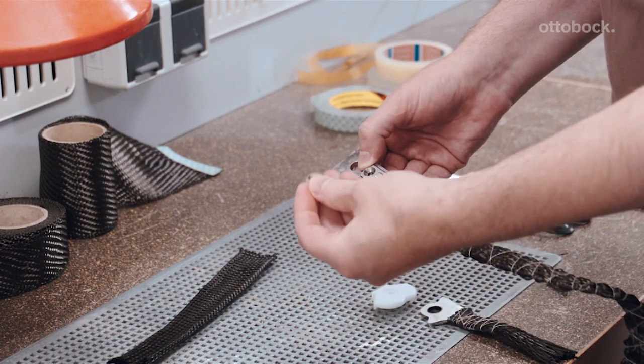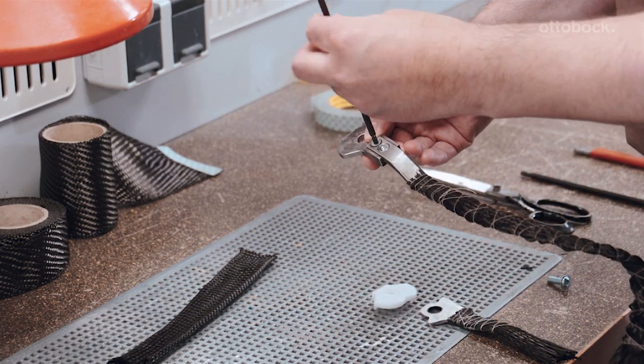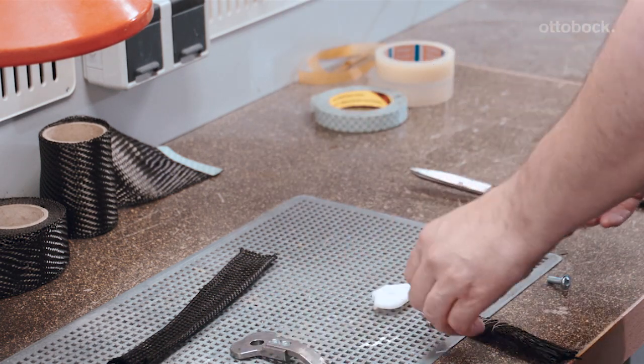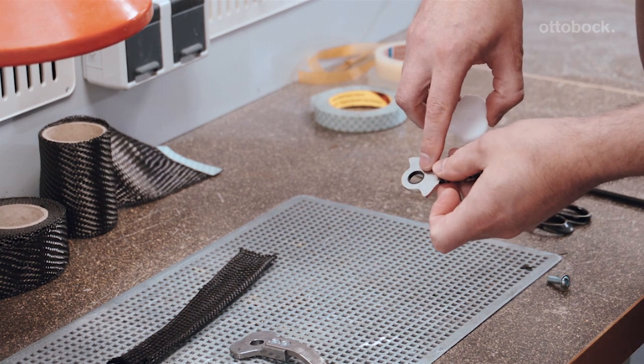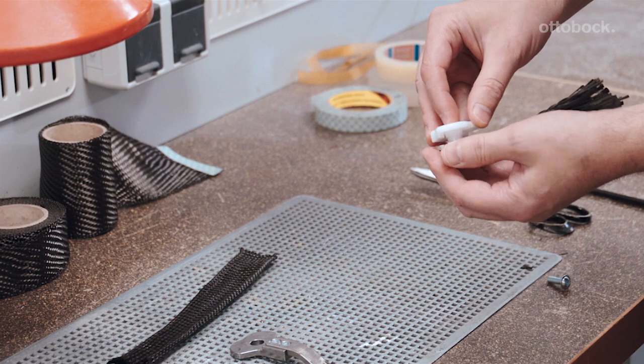Use the two screws to mount the carbon fibre reinforced bar component on the lower dummy section. The bearing bushing must be removed before the foot stirrup can be mounted on the dummy. Quick tip: the dummy cover can be used to easily push the bearing bushing out of the foot stirrup.